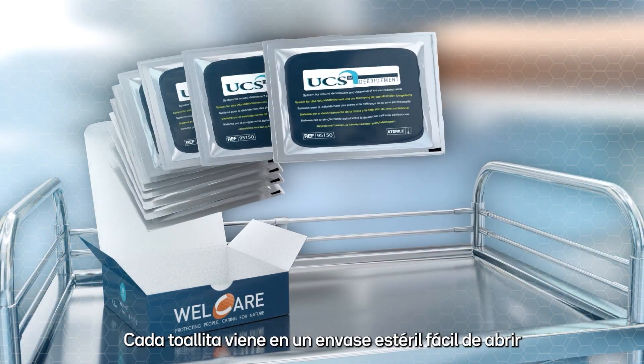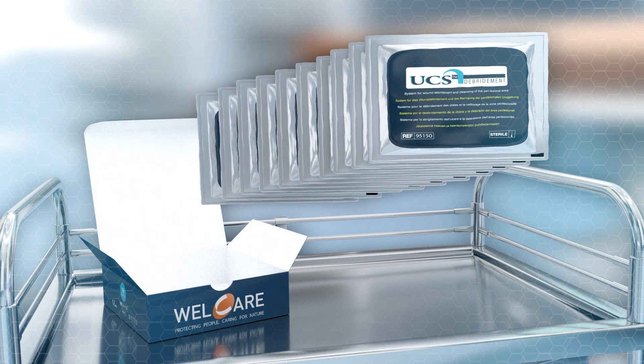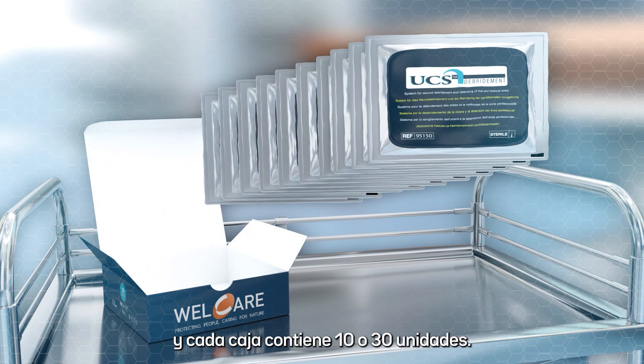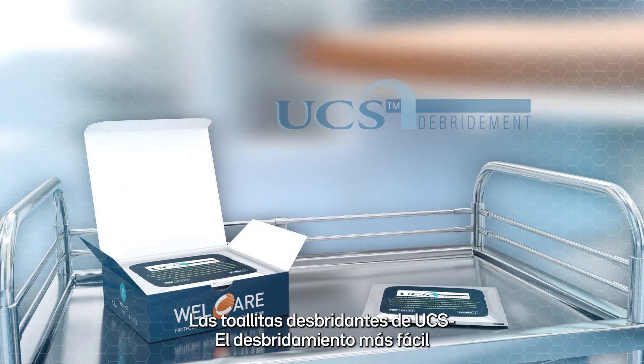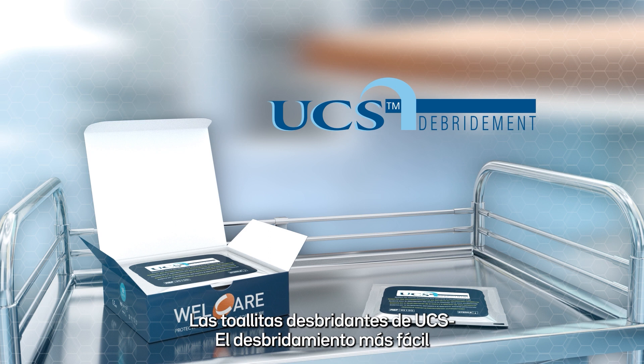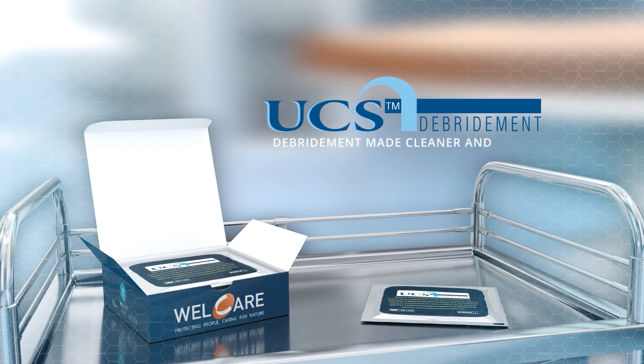Each cloth comes in an easy to open sterile foil pack and is supplied in boxes of 10. The UCS debridement cloth — debridement made cleaner and easier.